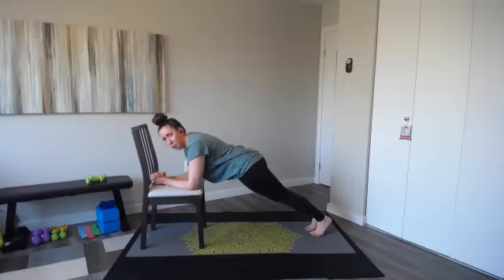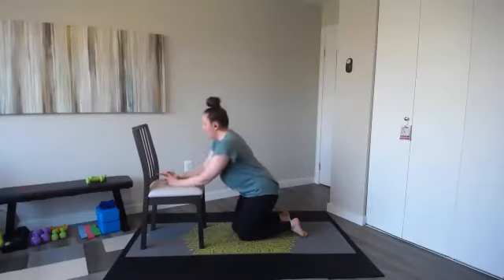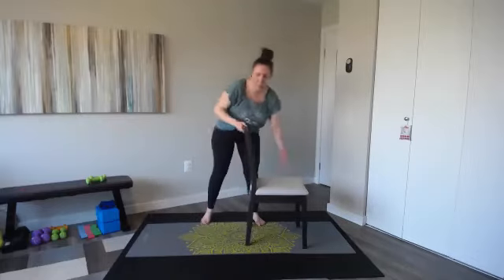Hold it, hold it — squeeze those inner thighs. Feel that shake — four, three, two, and one. Great job everyone, let's stand up. So we're going to focus on our quads first.